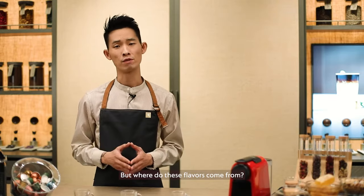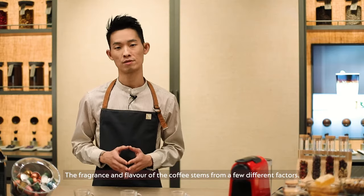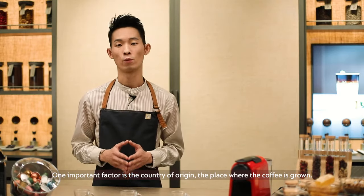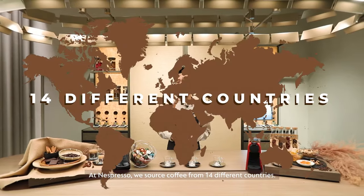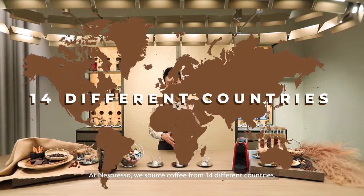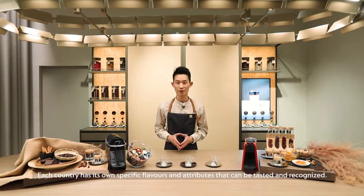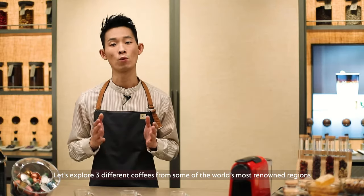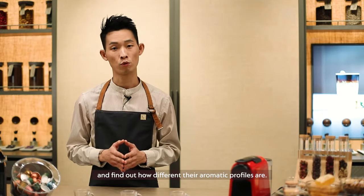But where do these flavours come from? The fragrance and flavour of the coffee stems from a few different factors. One important factor is the country of origin — the place where coffee is grown. At Nespresso, we source coffee from 14 different countries. Each country has its own specific flavours and attributes that can be tasted and recognised. Let's explore three different coffees from some of the world's most renowned regions and find out how different their aromatic profiles are.